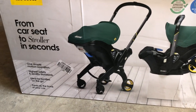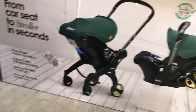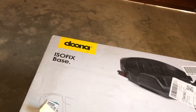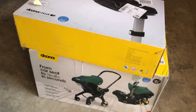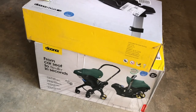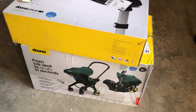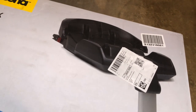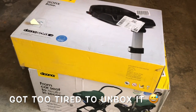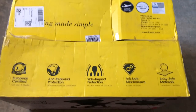This is it guys! As you can see it says 'from car seat to stroller in seconds,' so we can go from that to that within seconds. I also got the isofix base - or car seat base as other people call it - just so I don't have to use a seat belt in the car to strap the car seat in and have it secure on the seat. This baby right here is going to do that for us. Maybe I'll unbox it too and show you guys how it works.